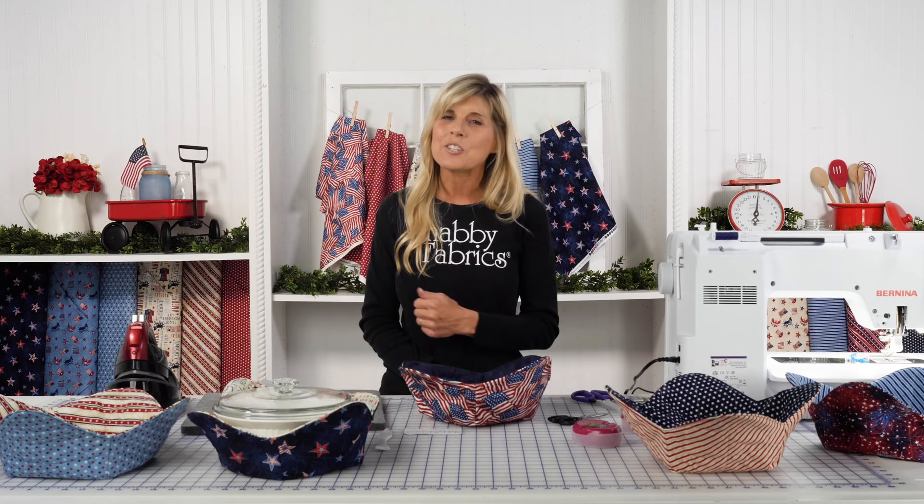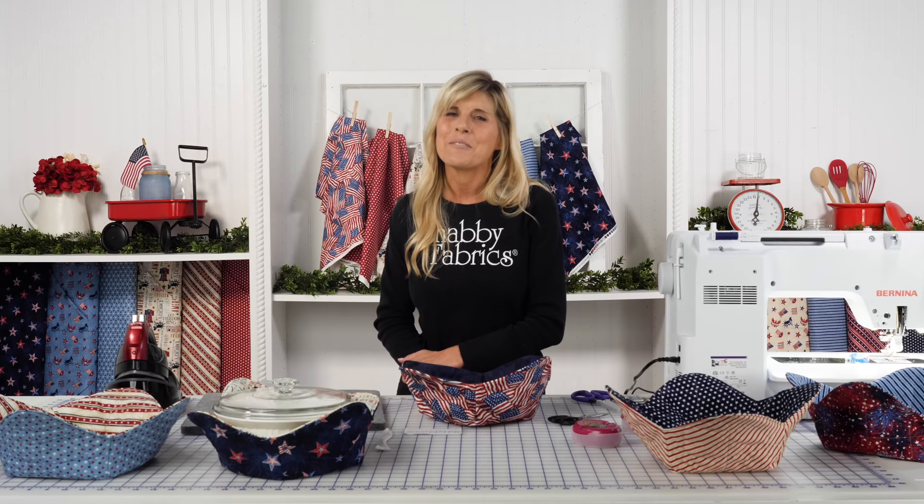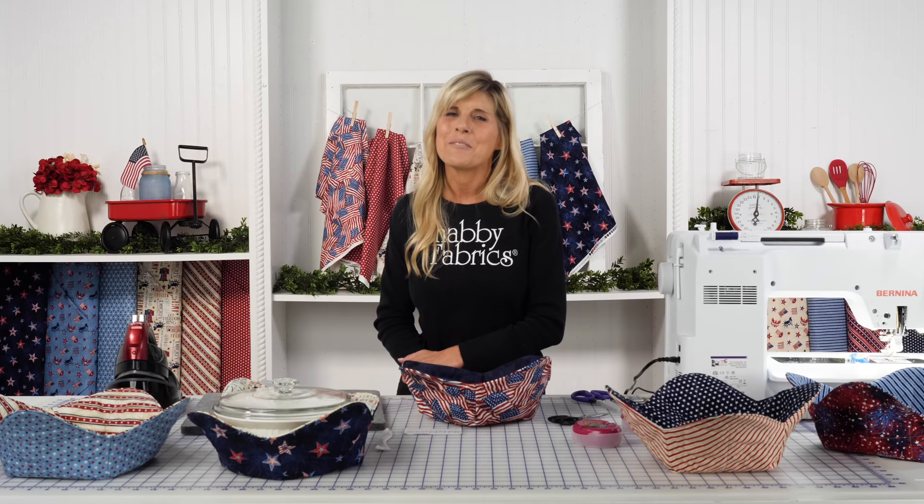If you haven't already subscribed, be sure to do that and share the video with a friend. I look forward to seeing you soon on another video from Shabby Fabrics. Take care.